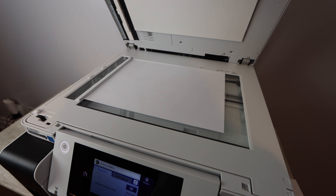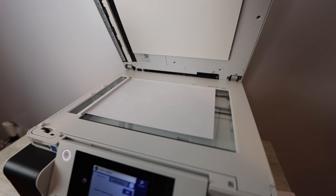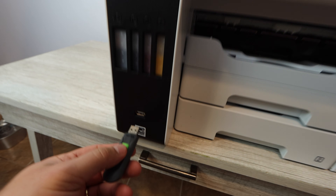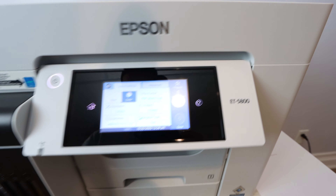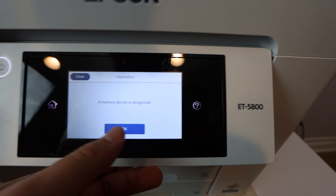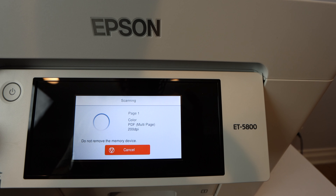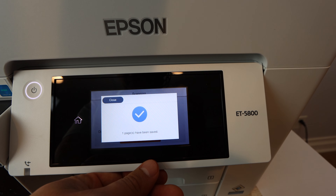I'm going to pull out a USB device and we're going to scan directly to it. This is really helpful if you need to scan something quickly and get it to another location. You can use any USB device — get it plugged in, the printer will recognize it, and then you can select that you want to copy directly to the USB device. Once you select that option, click start and the scan goes directly to that memory device. You also get to see the amount of space the USB drive has, which is really helpful. We'll click 'last original' to indicate this is the only thing we're scanning onto the device.